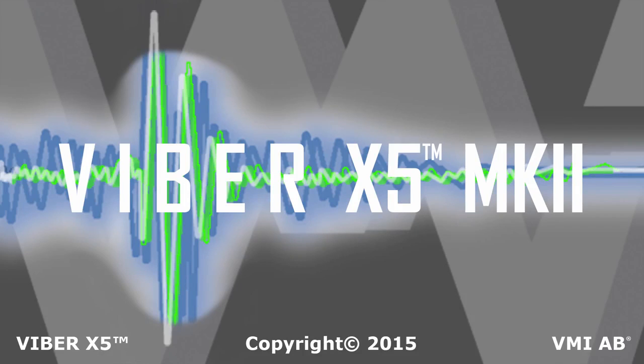Introducing the new Viper X5 Mark II. We have taken our most popular hand-held vibration analysis device and added features to make the Viper X5 even easier to use while also improving on its capabilities.